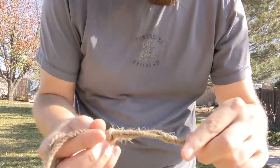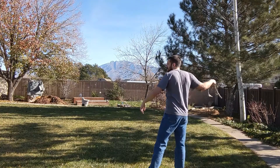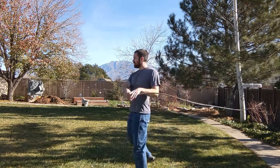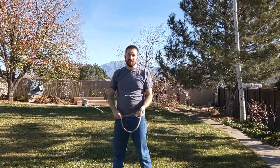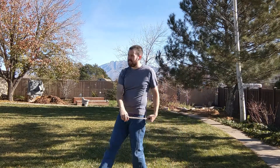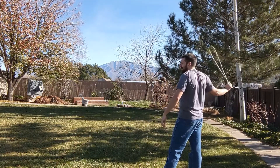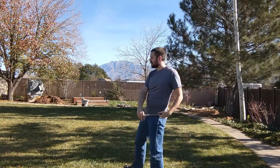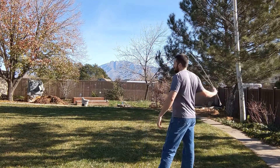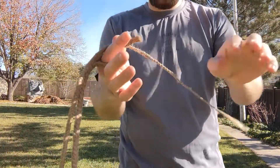Back to the five strand braid, seven inches. That's definitely better than the bank line. Here's the three strand. Here's the two strand again.